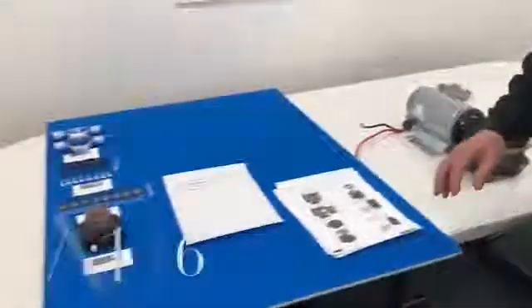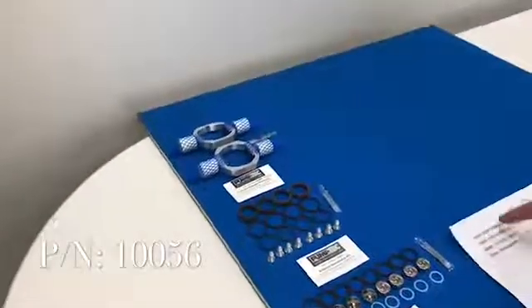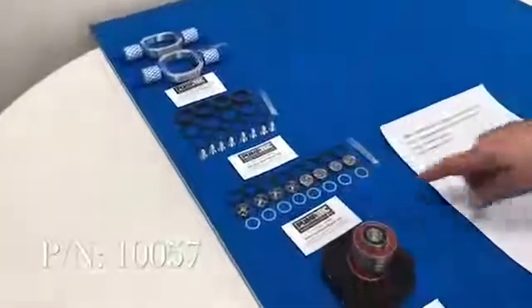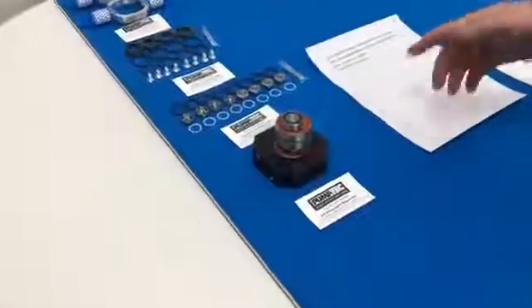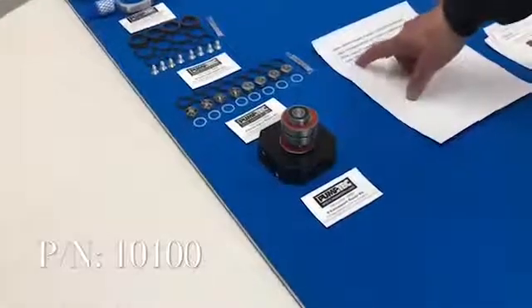The kits that you need are the plunger kit — the hoop plunger, that's part number 10056 — the seal kit, that's 10057, the valve kit, that's 10058, and the driveshaft kit. This is an X4 pump, so we'll use an X4 driveshaft; this is a 10100.